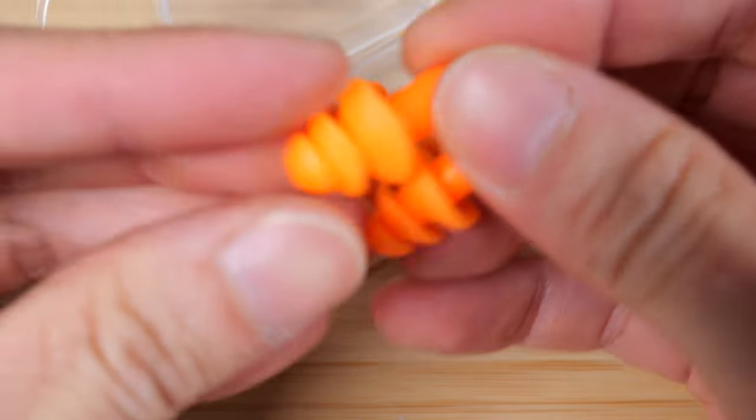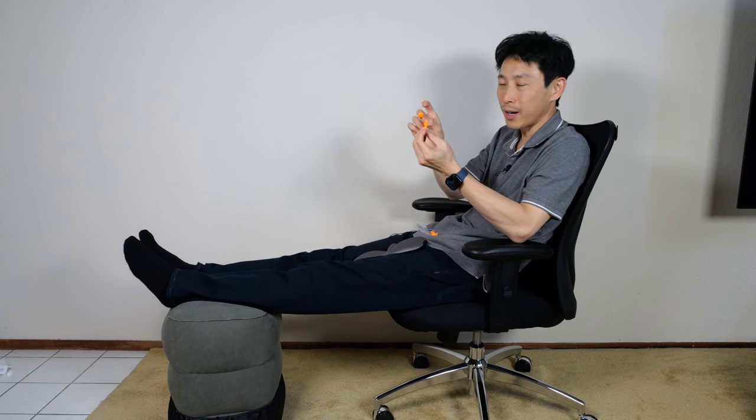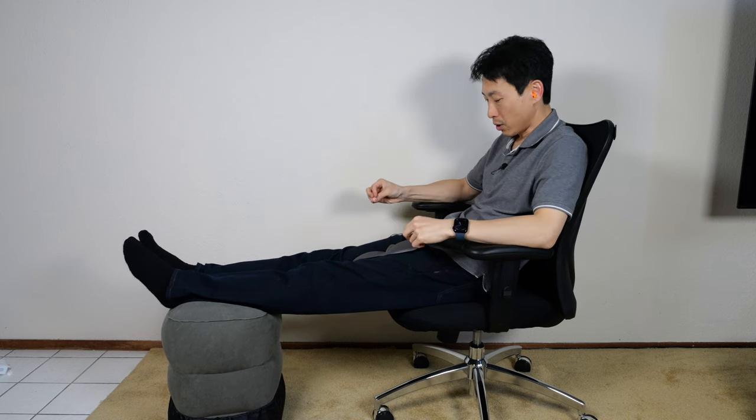Let's try out these earplugs. These earplugs are very standard — I've seen them before, this exact style and exact shape. They're actually silicone.